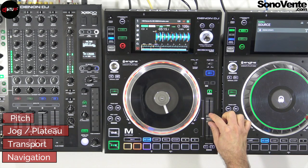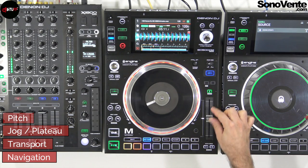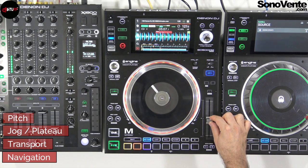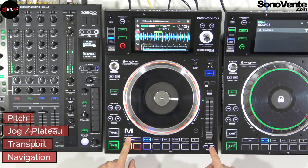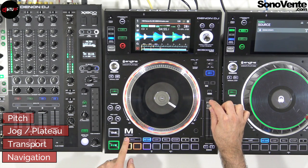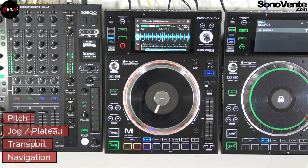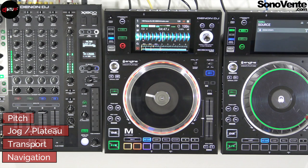The large accurate pitch fader comes with a keylock function that allows you to change the tempo without changing the key. This pitch comes with a range parameter — you can have plus/minus 4, 8, 10, 12, 50, and 100%. Of course, you can also match up to 4 tracks with the sync button.